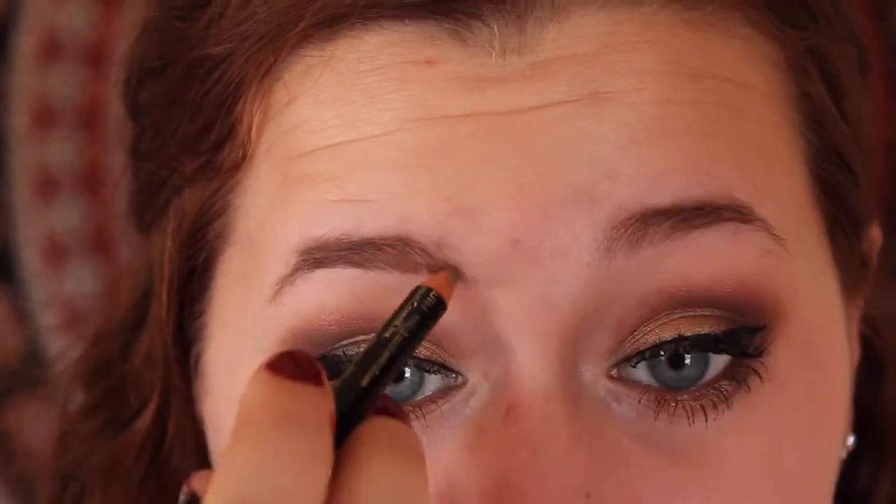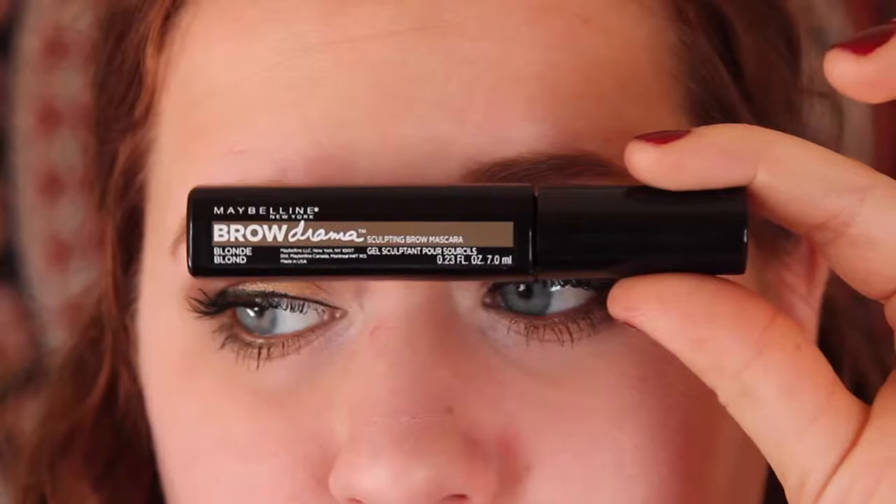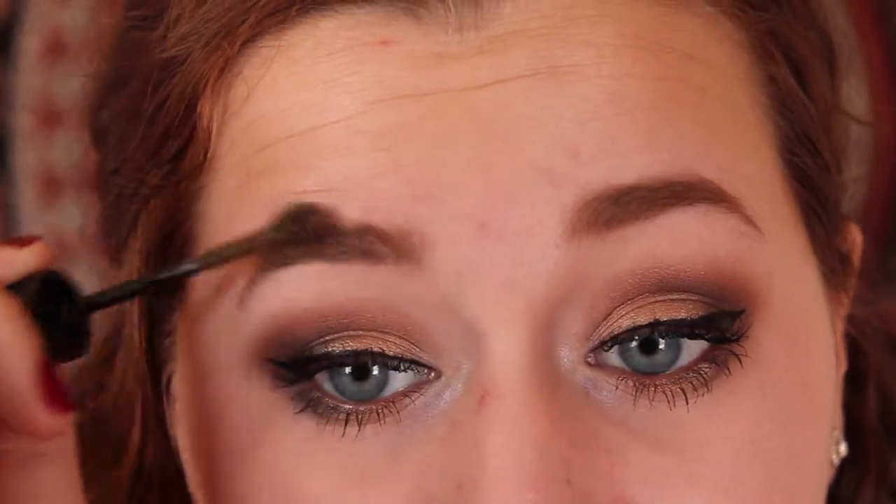Then taking a Beauty Control eyebrow pencil, I'm going to fill in my eyebrows. To set my eyebrows, I'm going to take Maybelline Brow Drama and I'm going to apply this to make sure my eyebrows stay in place all day.